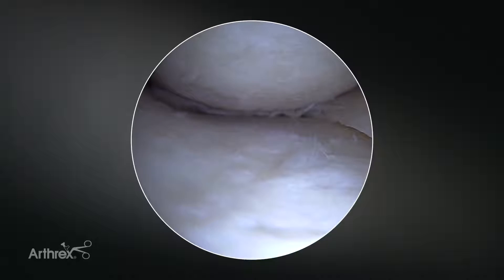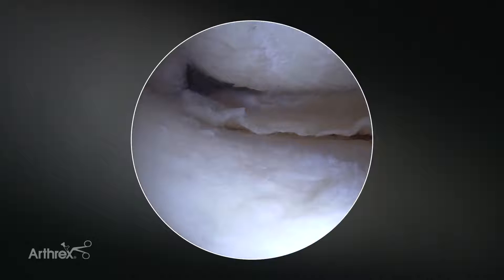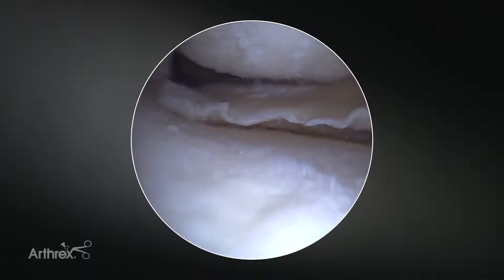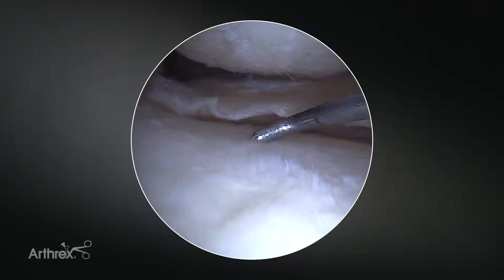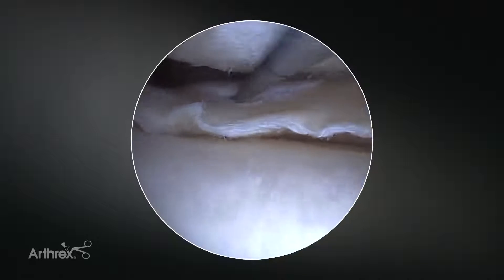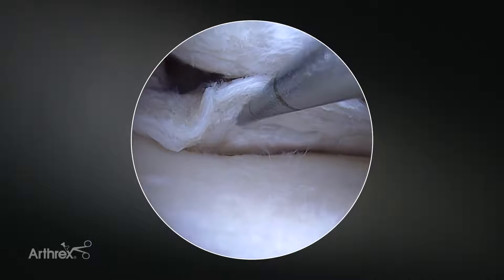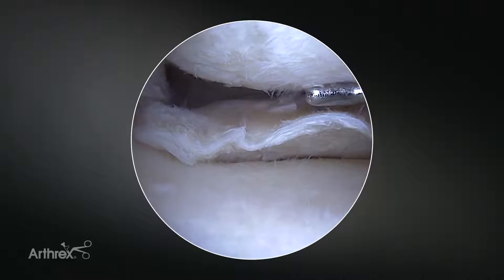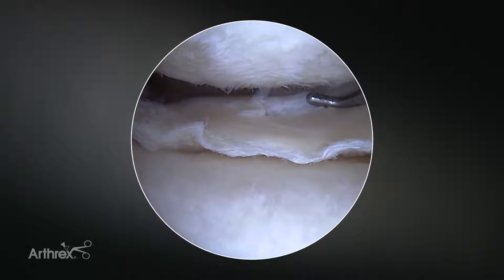Here we're in a right knee, in the medial compartment. We're going to come into extension with a little bit of a valgus load. My assistant is going to be helping. What we've already done is performed an MCL fenestration to allow us adequate access and visualization of this peripheral vertical longitudinal tear. You can see both the femoral side of the tear as well as the tibial side. We are going to be addressing each of these independently to get multiple points of fixation and really mimic an inside-out repair.